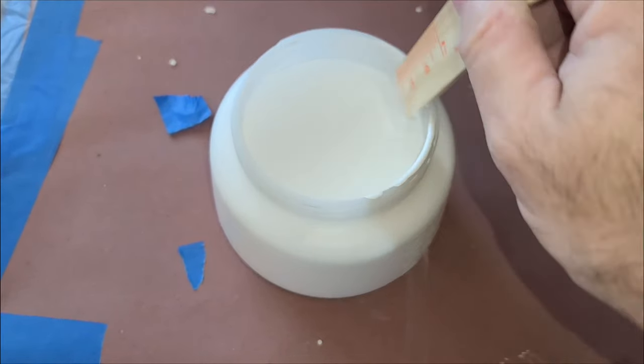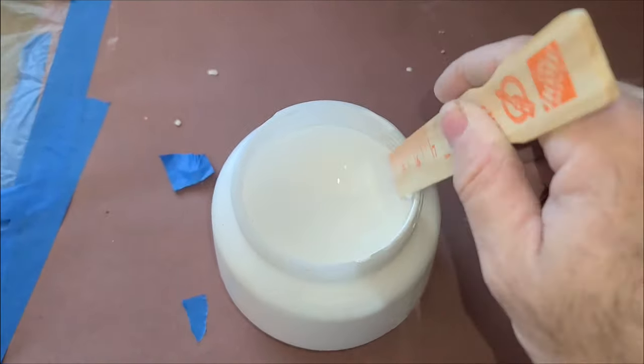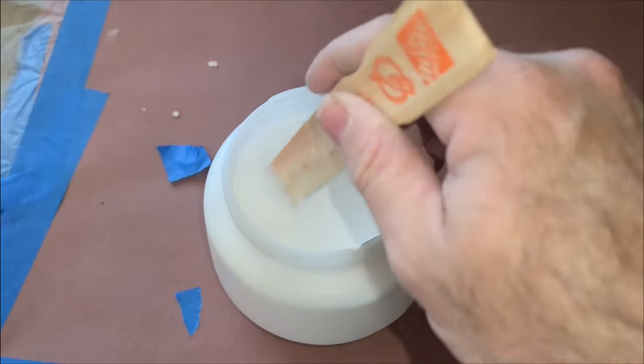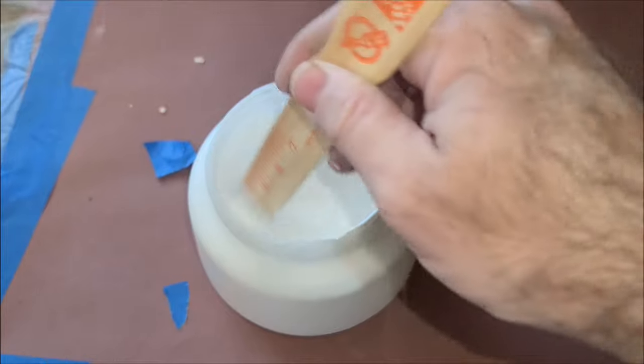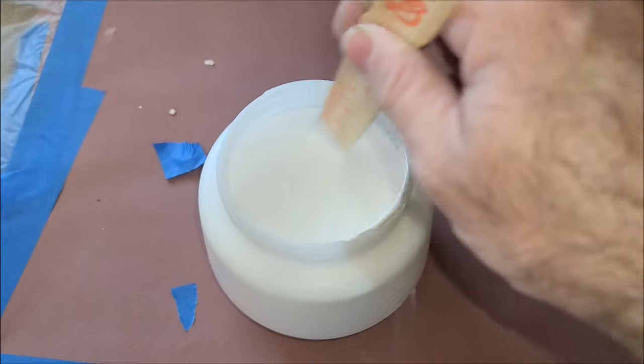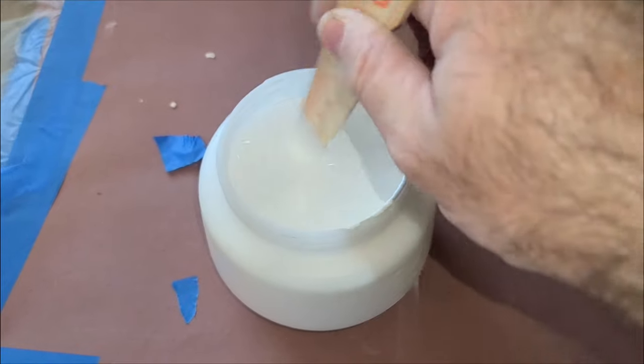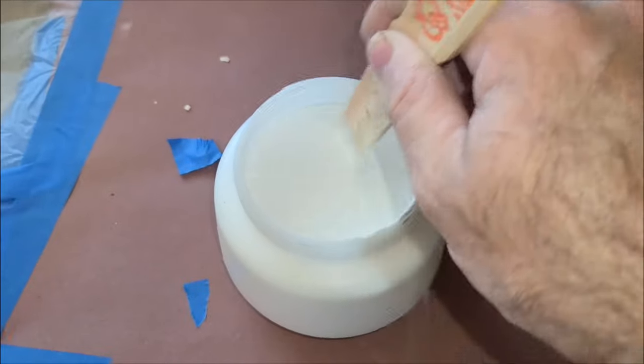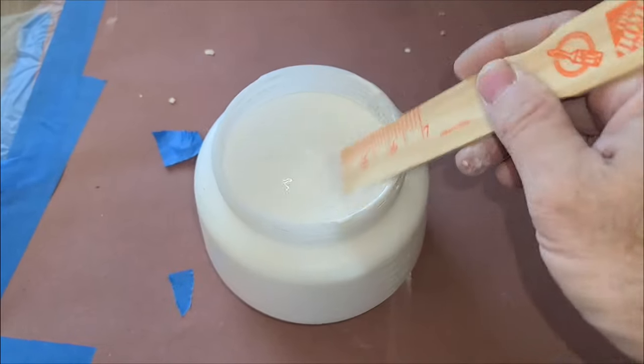So what am I painting with? Well it's Behr high gloss — not Marquee or Premium Plus, so there's no primer in here. But what I have done is watered it down a little bit, about five percent by volume. What that'll do is help it self-level a little bit better and give it a smoother finish.